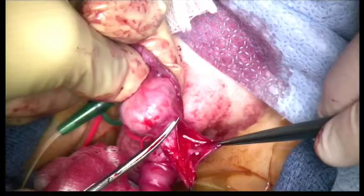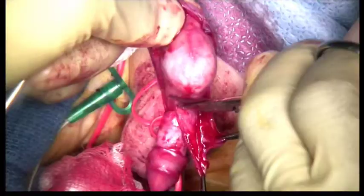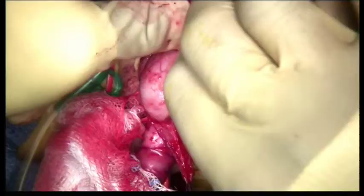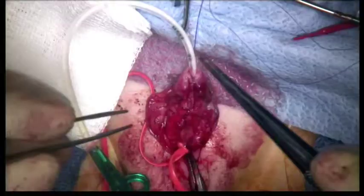A vascularized layer of tissue along with its blood supply is dissected from the dorsal foreskin. This vascularized layer is tacked in place over the neourethra and serves as an additional barrier to possible breakdown and fistula formation.